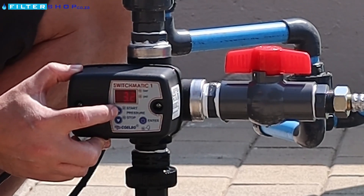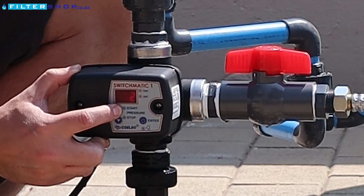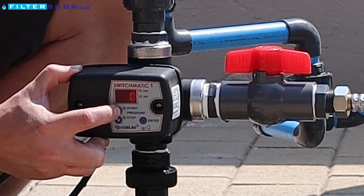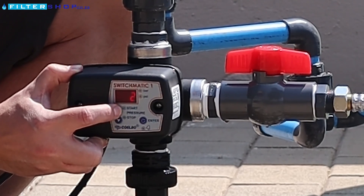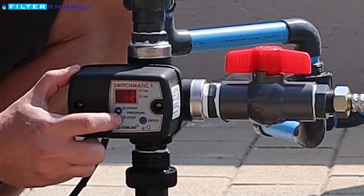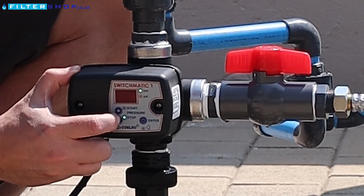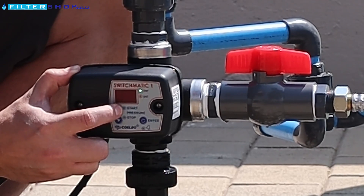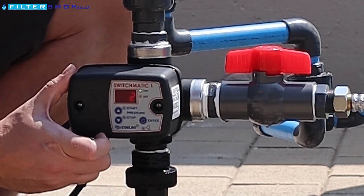For that we say start. It's currently pressurized at 3.2 bar. If we press start it says it's turning on at one bar, so we hold that in and then we can just set it up to 1.4. And stop is set to 3.4 bar.